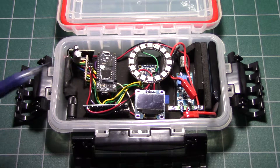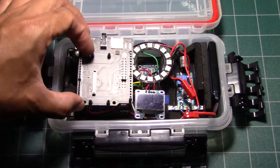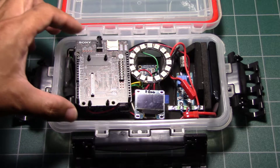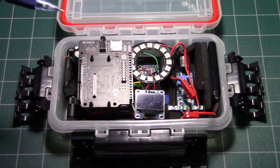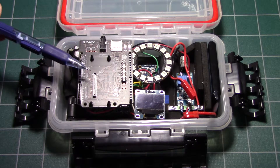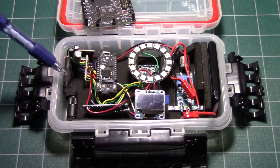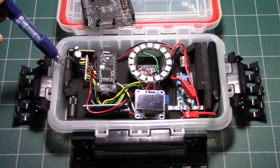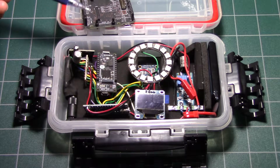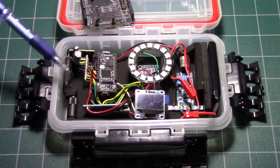Some problems I had while working on this project: this Spresense extension board — it doesn't come with a main board, you can get an extension board to help prototype faster and easier, it's got the Arduino form factor. The problem with this extension board is the pull-ups are pretty strong — they're 1K pull-ups. They always pull the line high enough that the radio module couldn't communicate with the Spresense correctly. The module would try to send zeros, but since the pull-ups are so high, the Spresense always sees a one instead of a zero, so it couldn't communicate correctly.